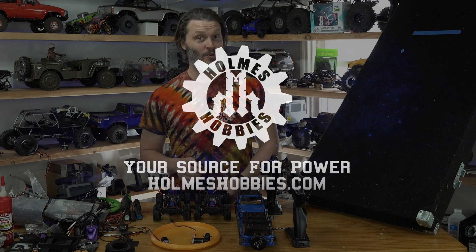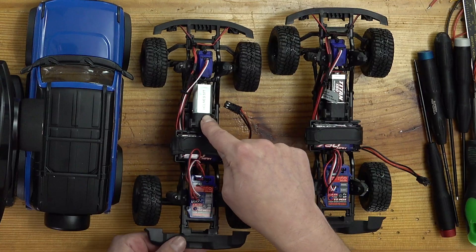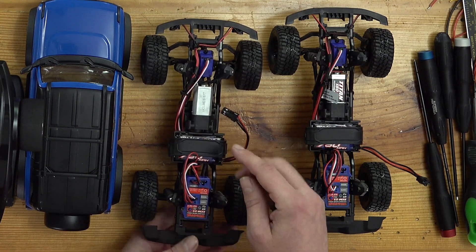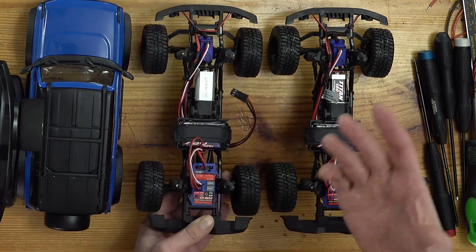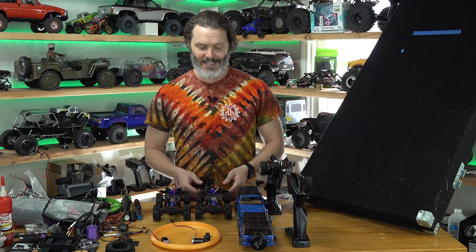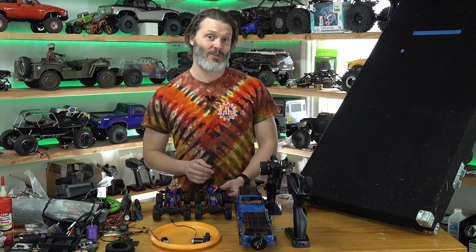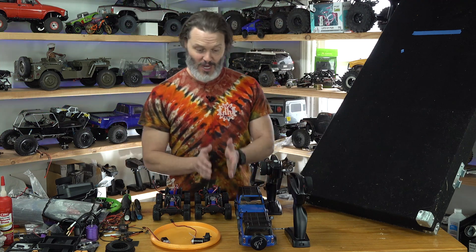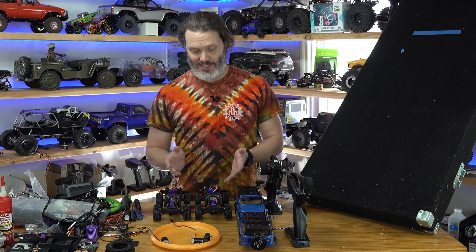In a previous video we replaced the stock transmission with an aftermarket one from Traxxas, which included ball bearings. On that I installed our 87-turn 180 motor that is going to be released soon. What I didn't bargain for was the ball bearings causing a large change in rolling resistance for the rig. I was trying to see what our drag brake difference was between the stock motor and the aftermarket motor, and it really put a wrench in it.